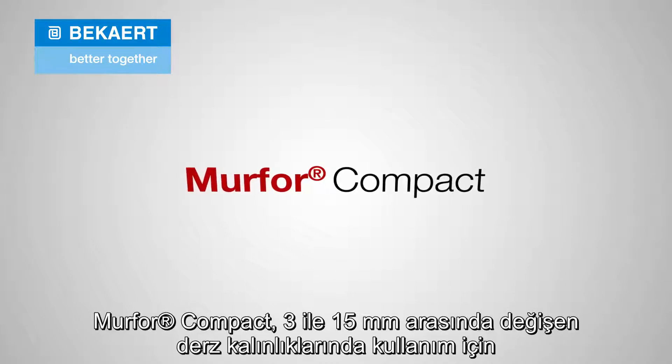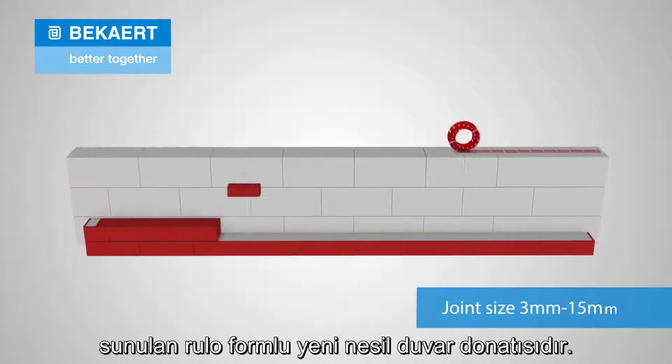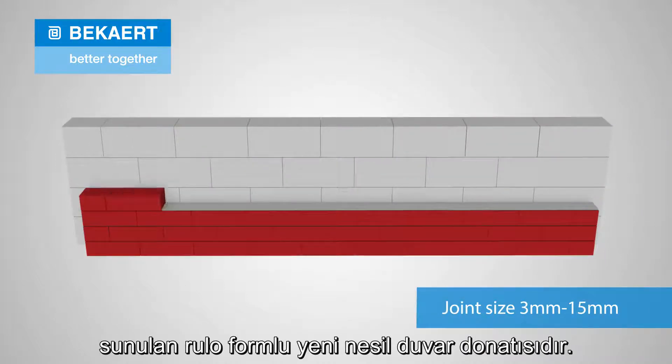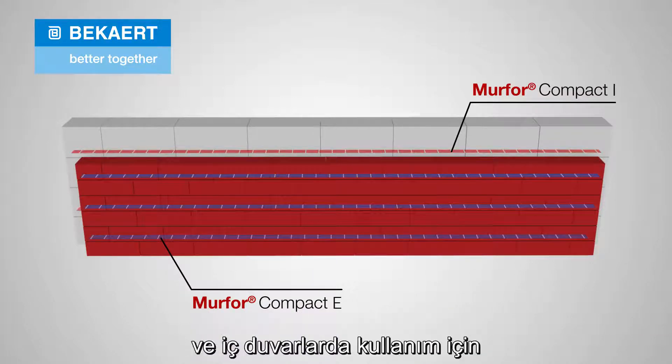Merfor Compact is a new generation of masonry reinforcement supplied on a roll for joint sizes ranging between 3 and 15 millimeters. The range includes a blue version, Merfor Compact E, for external masonry, and a red version, Merfor Compact I, for interior.